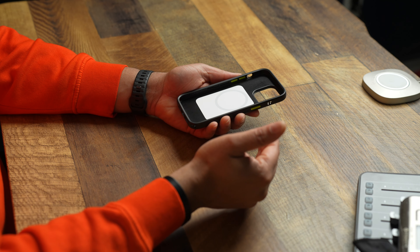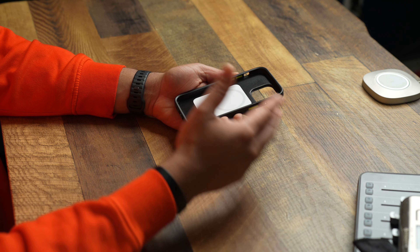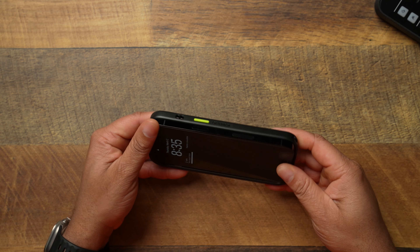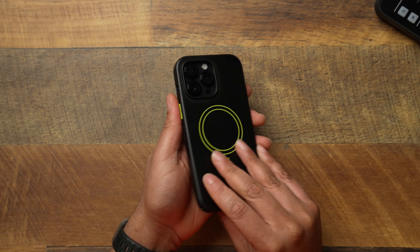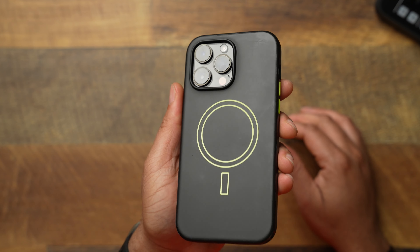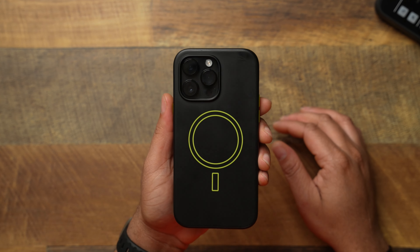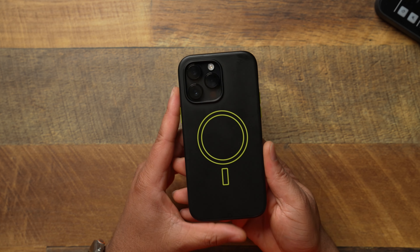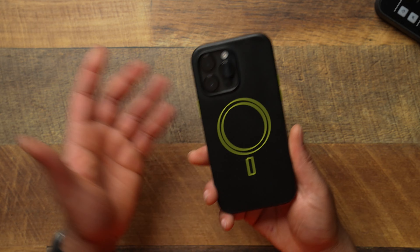OtterBox, let's talk about this MagSafe ring. When it came to the new OtterBox Symmetry series, you got rid of the little white box that looked like an Apple MagSafe battery pack — and now we've gone right back to it. I'm not sure what direction you're going. I think a lot of us just wanted a clean magnet on the back without this. It's just something I have to mention because a lot of people do talk about it when it comes to this case.